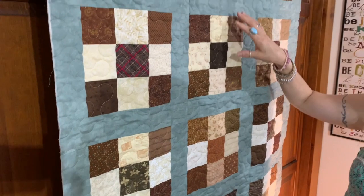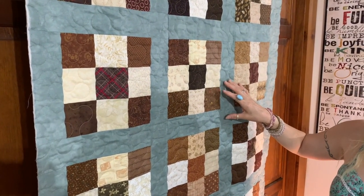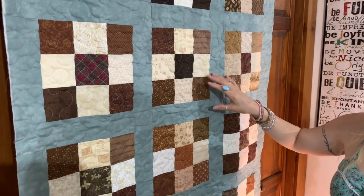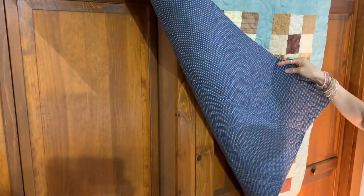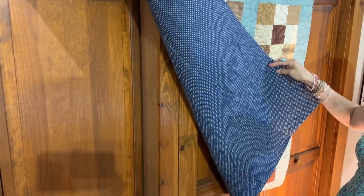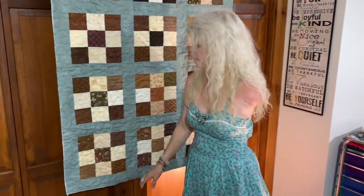We did a meander quilting on it, which is what she requested for this quilt. We did a light beige thread. The back of this quilt has a nice navy-looking backing with nice little stars on it. A very, very nice quilt for her father.